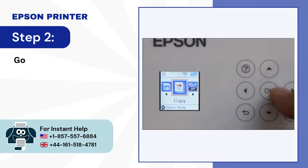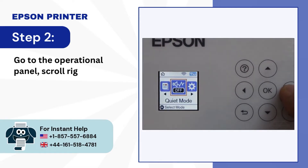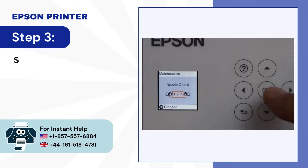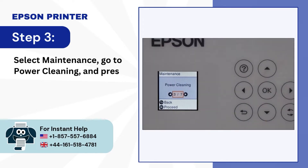Step 2: Go to the operational panel, scroll left and open settings. Step 3: Select maintenance, go to power cleaning and press OK.